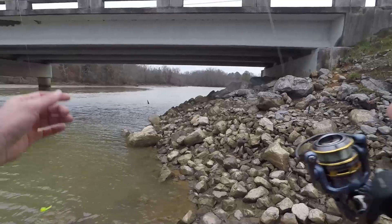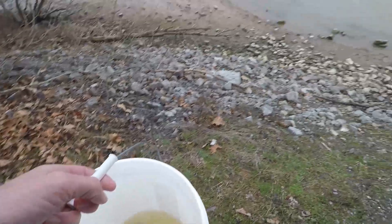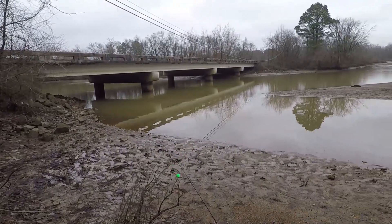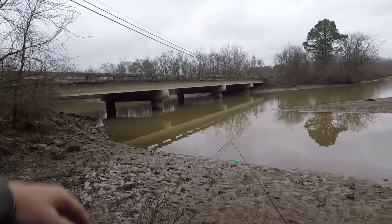That might do it. I'm gonna go release that golden shiner back in there. Alright, I'm gonna hit one more spot before I head home. It looks calmer over here — at least the wind looks calmer anyways. We'll try this out.